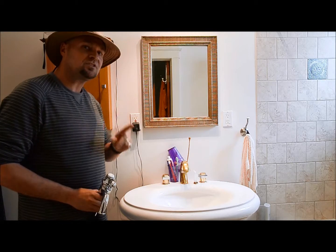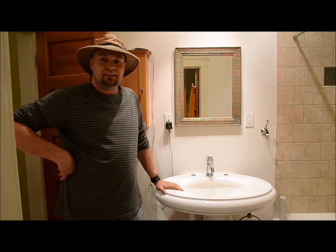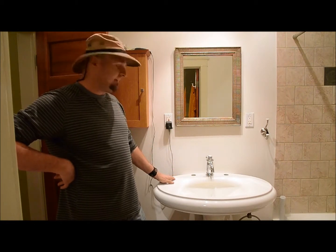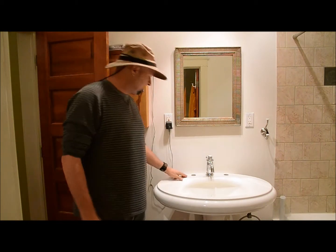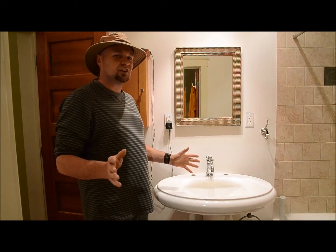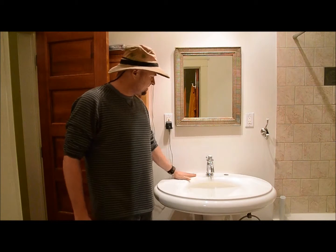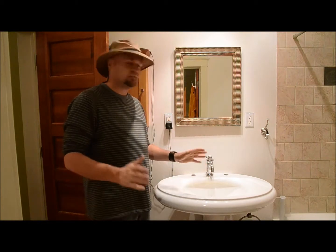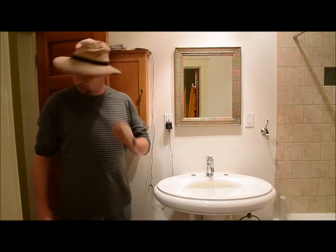Alright, I got the old faucet out — it wasn't easy, but I got it. I had to have my wife help me hold on to the faucets because they're all corroded at the bottom. Anyways, what we have here is two holes, and there's no escutcheon plate big enough to cover that. And if it did, it would look pretty awful. So the solution — as you can see — with this one-handle faucet, it just looks much better, less cluttered. Beautiful for a small bathroom, that's the way to go.